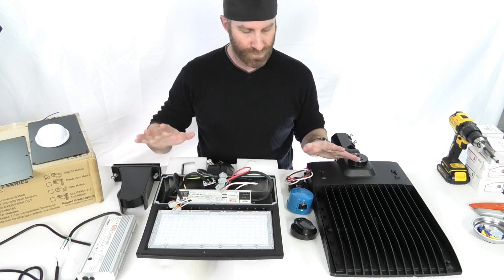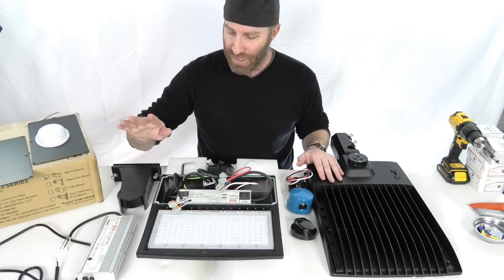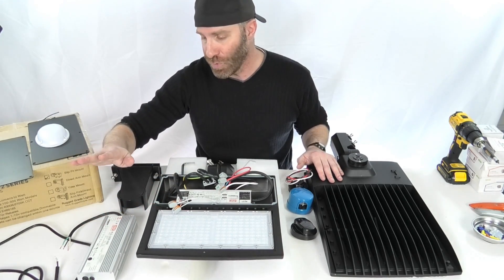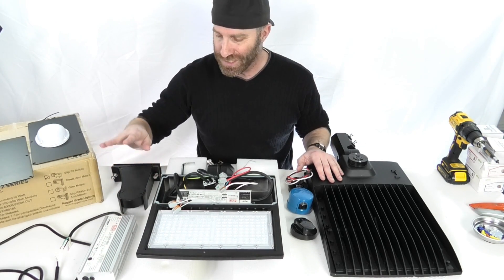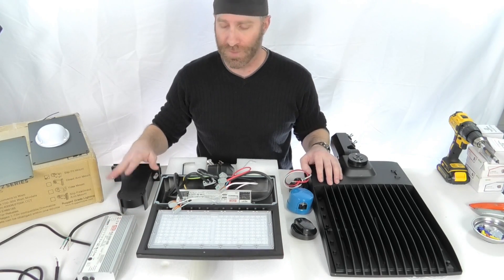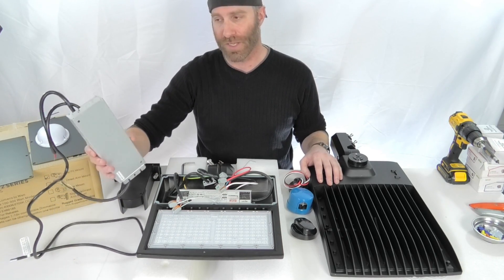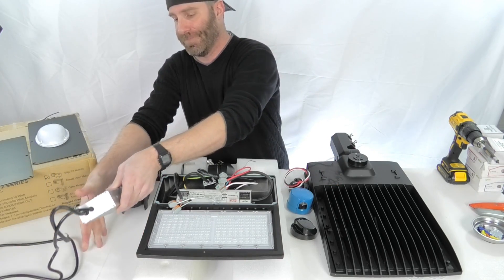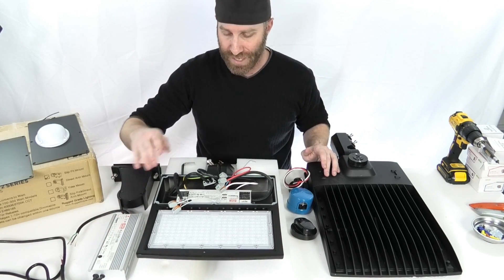First off, we want to go over the drivers. The most important component in any LED is the driver. With these next-gen series 2, we use the Meanwell drivers — same thing on the original next-gens. Can't go wrong with Meanwell. You want to use a top-quality driver. Meanwell's the big name out there when it comes to drivers. You can see this 300-watt driver — very large, heavy driver. Strong driver to make sure you're getting the job done right and you've got something that's going to last a long time.